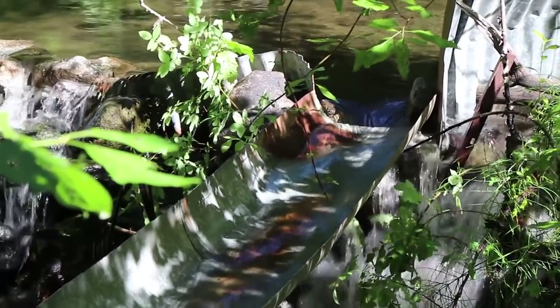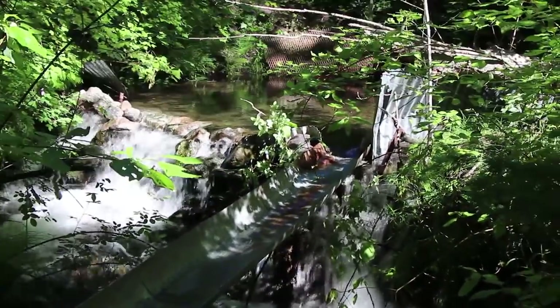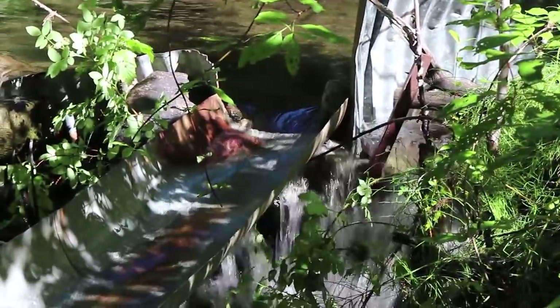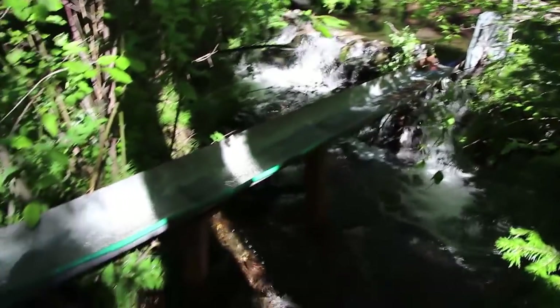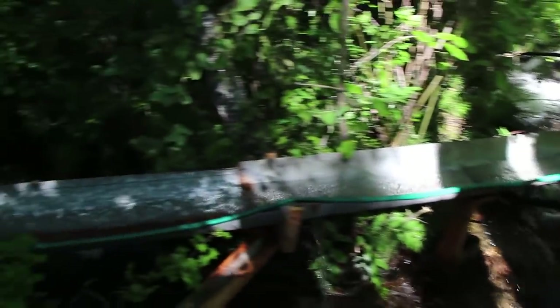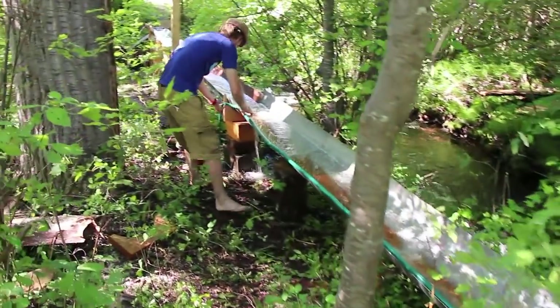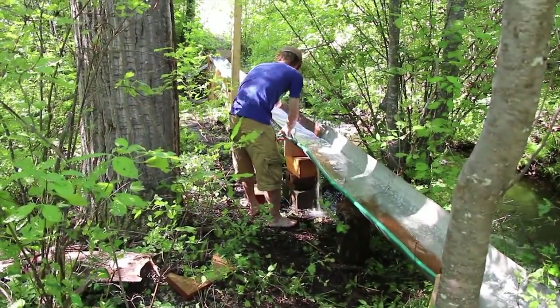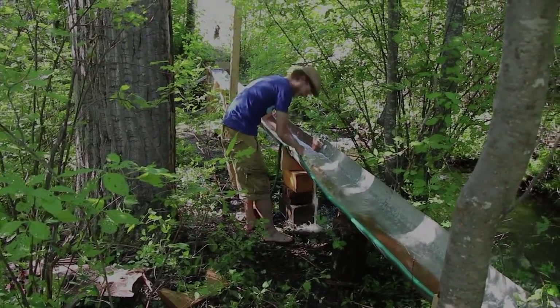So here's the entry to our water wheel. It's a dam that's been here for a long time. Right there is the inlet for our millrace. Pretty cool, Remy. Have a look.